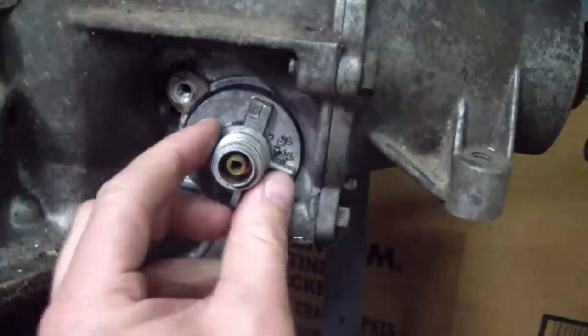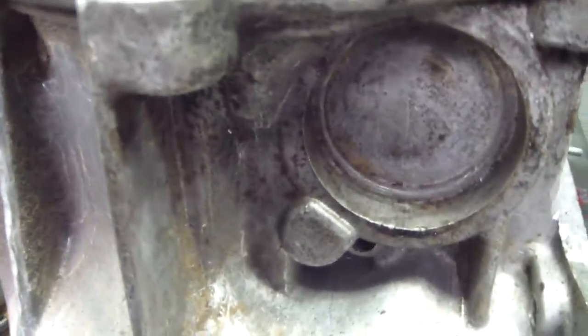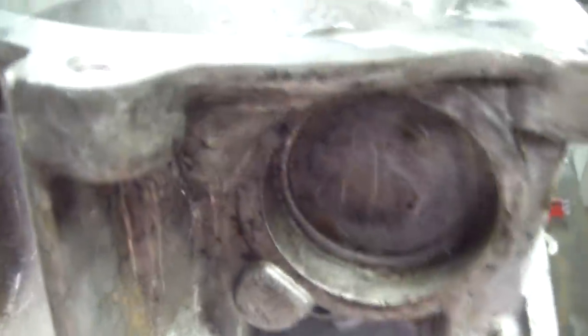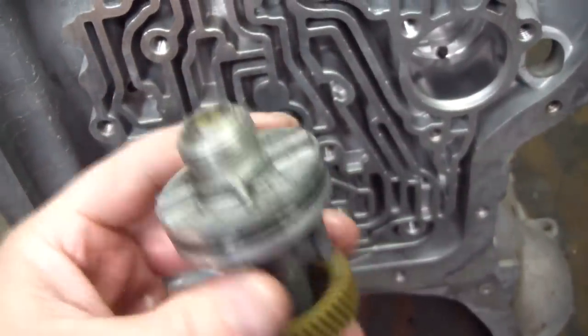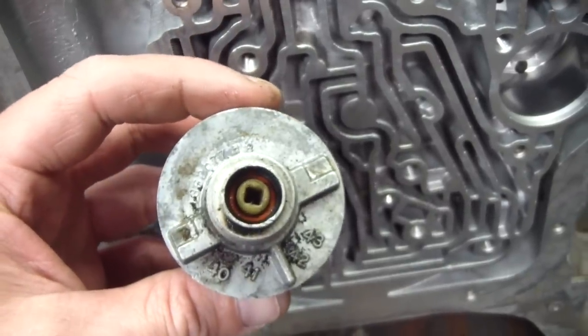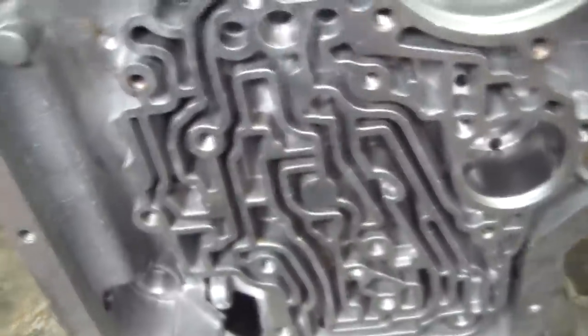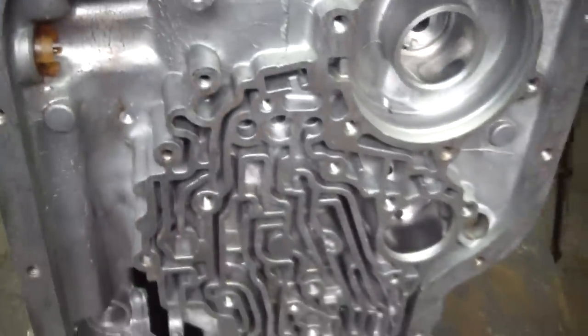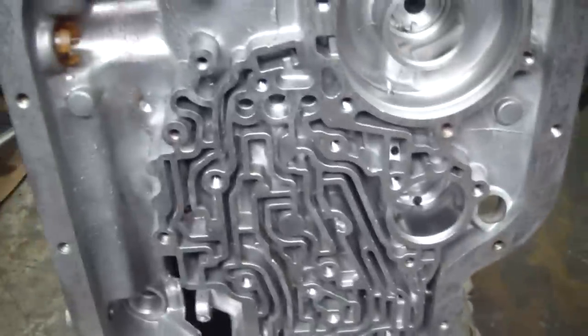Here's the speedo housing in the donor trans — you take a clip off and it just pulls right out of there. Here is my speedo housing — you can see that it's cast into this transmission, and this is about 135 thousandths larger. I considered dropping the case off and having it machined, or putting this on a lathe and turning it down, because I couldn't find one that would fit how the case is machined right now. My final decision is just to keep my eyes open for a Turbo 400 in a two-wheel-drive configuration case that will fit an AMC. I don't really need a speedo right now — I just want to move forward with the project.